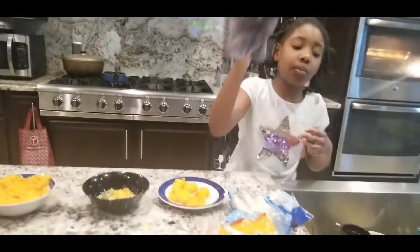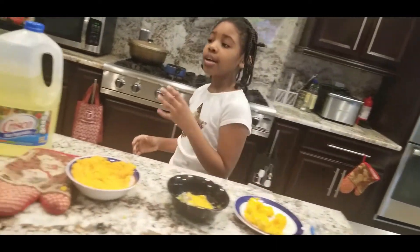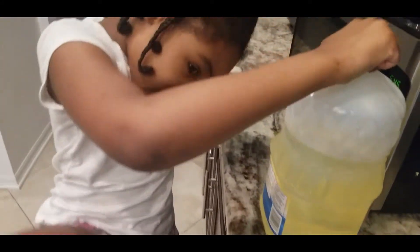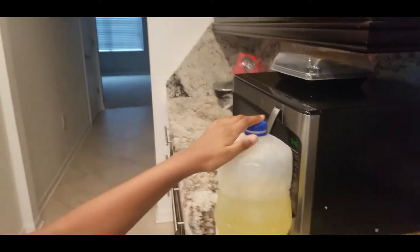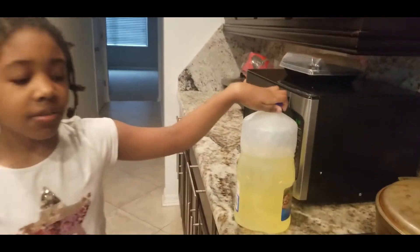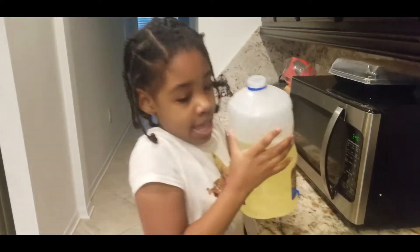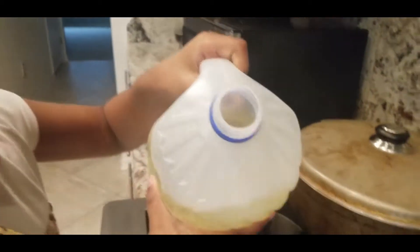Alright, so now I've already rinsed my hands. Now I've got to do the oil part. Turn it up. I've got it open — it's kind of tough. I'm clumsy, so I've got to be careful.